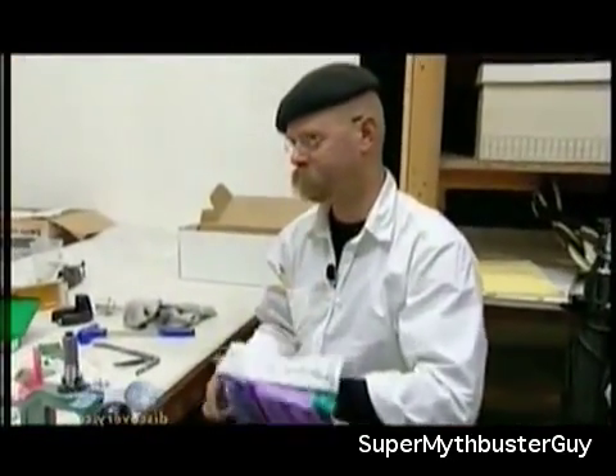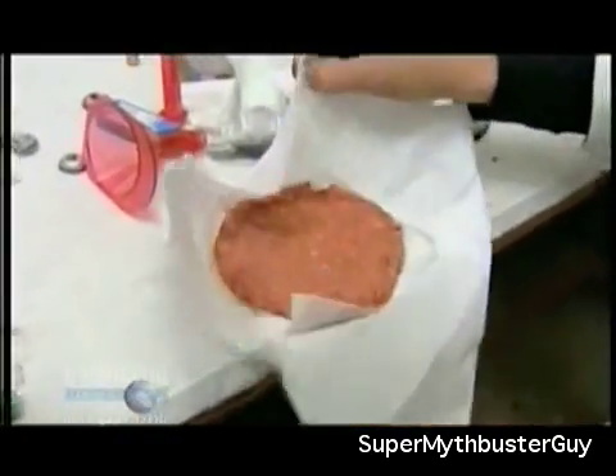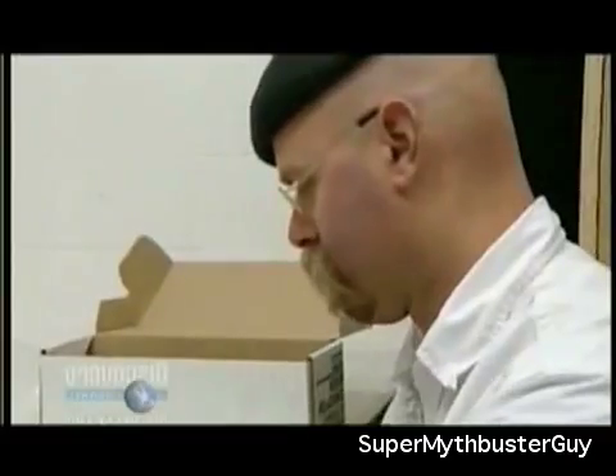The MythBusters aren't beaten yet — there's other stuff to make a bullet out of. They consider whether a forensics expert would even be looking for a slug made of meat. Jamie produces a very hard, frozen meat bullet. 'That's a hard little steak — that's a loaded meat bullet.'